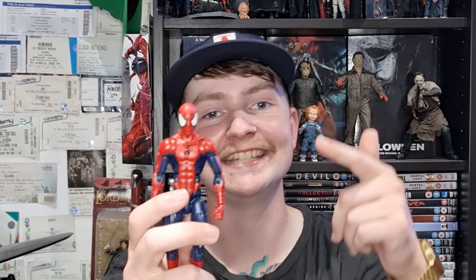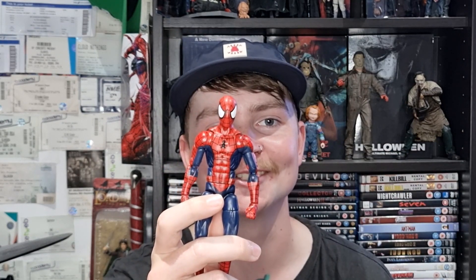Hey guys, plastic guy here coming back with another figure review. Today we're taking a look at the Marvel Legends Raft Spider-Man figure. I absolutely love Spider-Man and I've been trying to build my Spider-Man collection. I was scouring eBay the other week, saw this Raft Spidey go up for auction at a really low price, kept my eye on him, and lo and behold I won him.